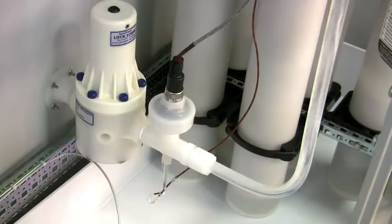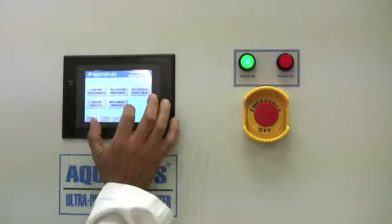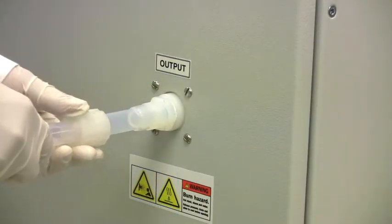Benefits include ultra-pure fluid path, precise temperature controls, ease of installation, and DI2 is not required.